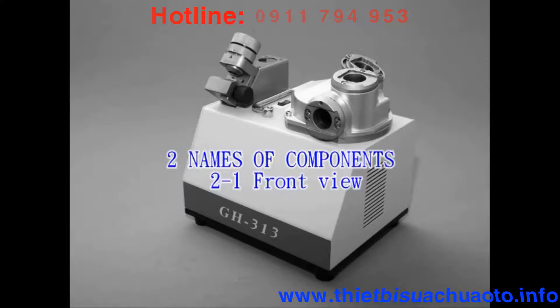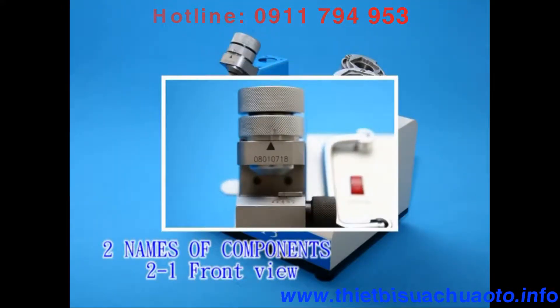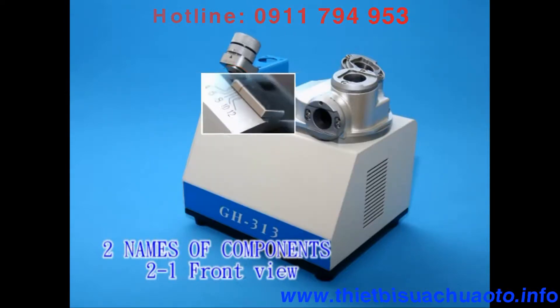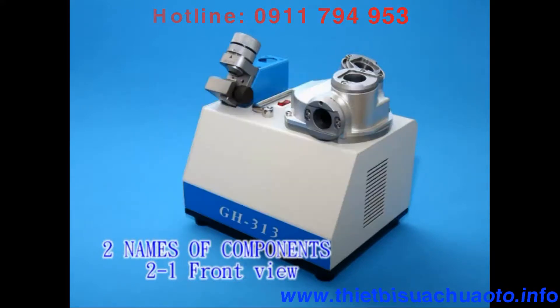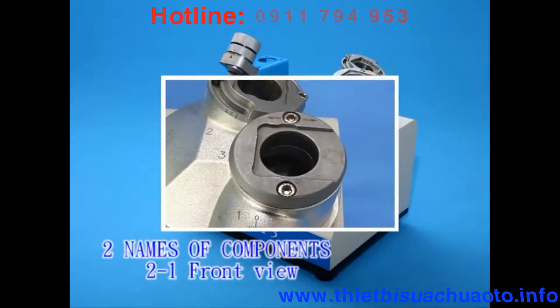2-1: Front view. Components include: 1. Alignment base — with harden treatment to protect the alignment base. 2. Alignment knob. 3. Fixed block. 4. Primary edge resharpening port. 5. Secondary clearance angle port. 6. End gash port.